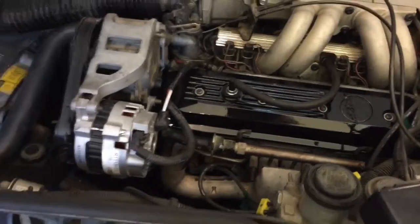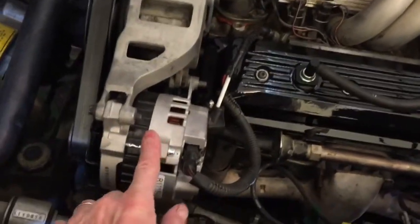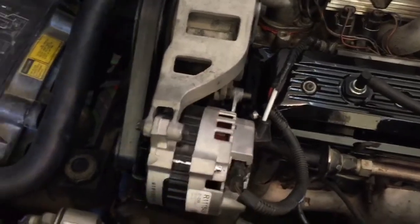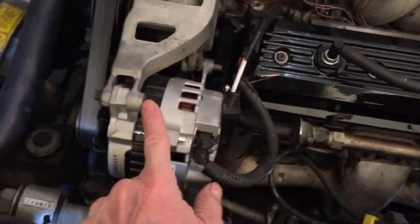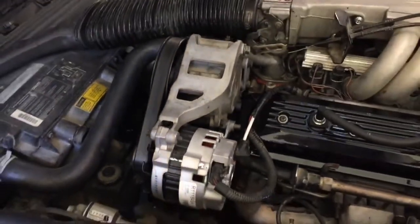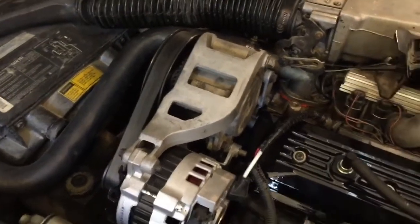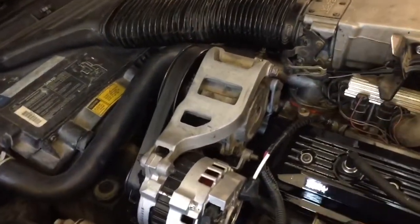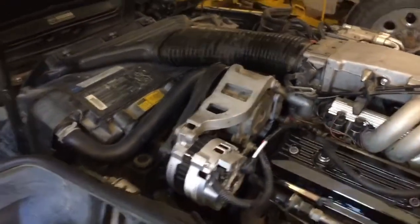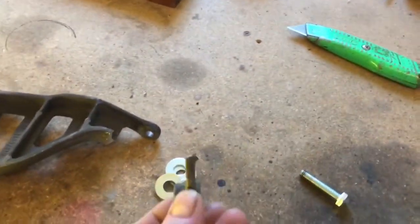One thing that happened to me along the way was this alternator bracket right here. I got a little rough with it and managed to snap off this ear right here — it's kind of a cast aluminum product. I was able to find a used one. This cost me about 65 bucks for that little bit of idiocy on my part. You can see the part here that's busted off right there.